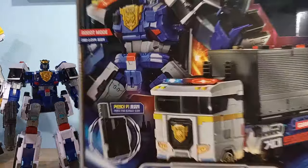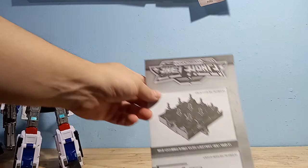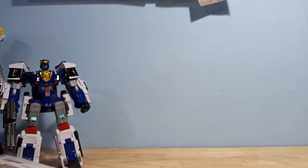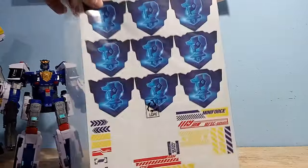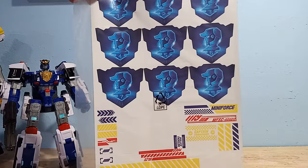Nothing too special going on there. His instructions are your basic newsprint — nothing really cool there. This guy actually comes with a sticker sheet, which is kind of surprising. So this is for the trailer, I think.